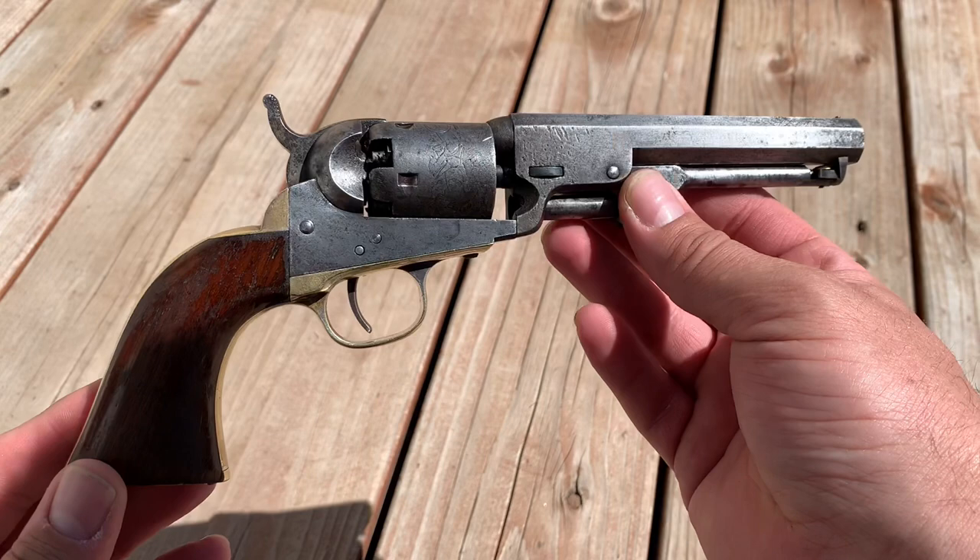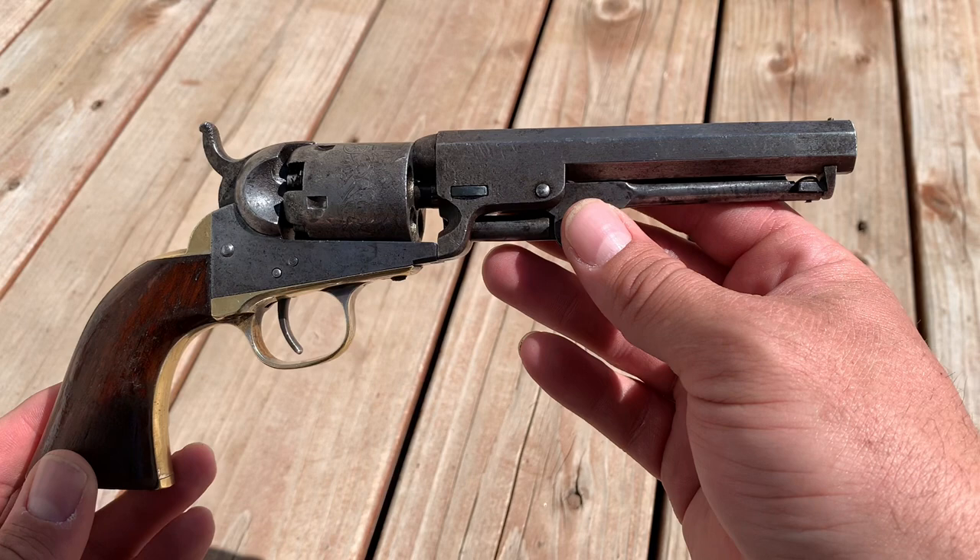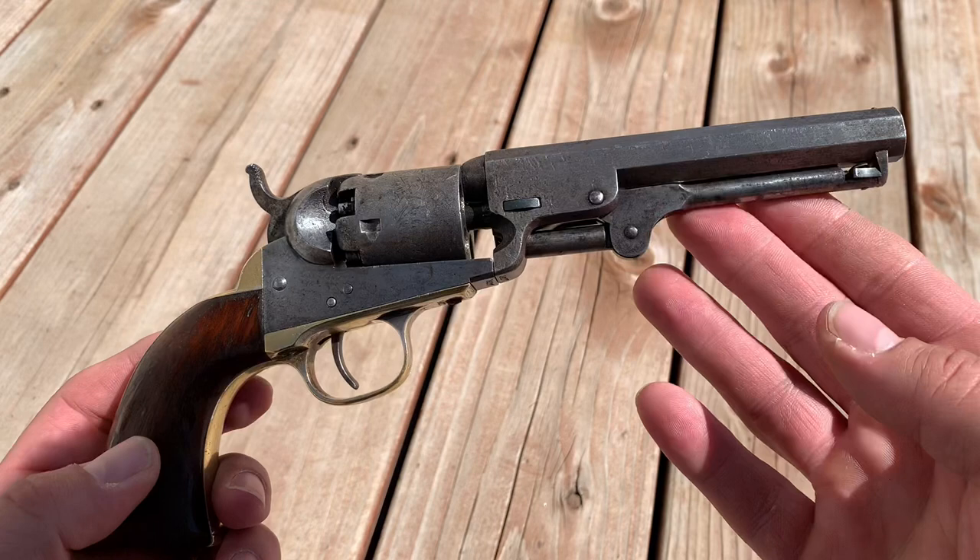It's got some wear for sure and some little work that's been done on it here and there, but still just an extraordinary piece of history. If any of you viewers have experience with these original Colts, please leave a comment down below and let me know which one it is and what type of shooting you do with it.